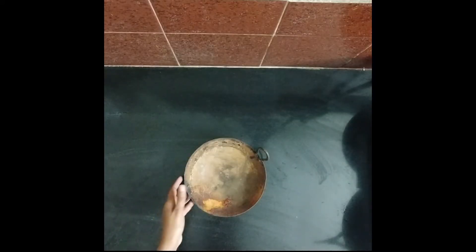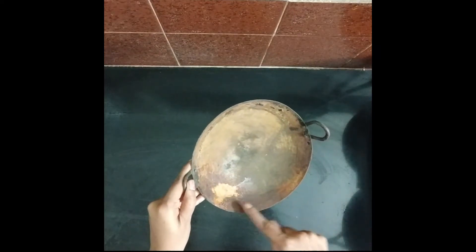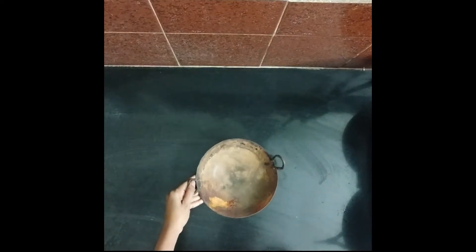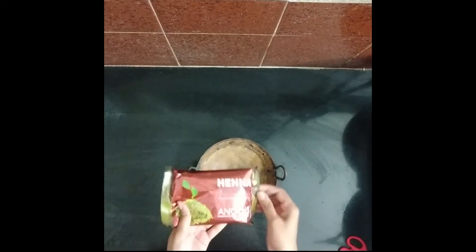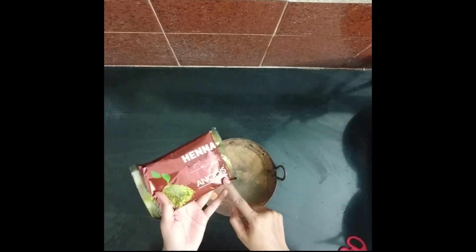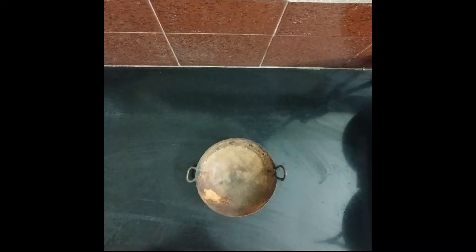I am using an iron ball to use it as a rust. I am using henna powder, so I am using henna powder to use it as well.